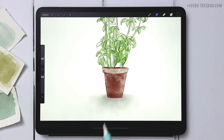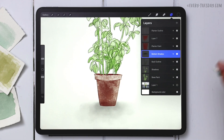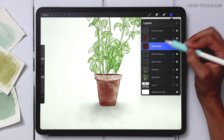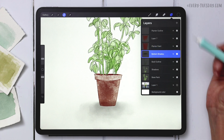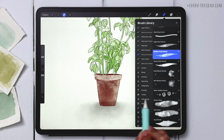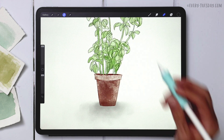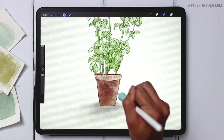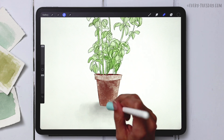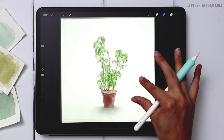Label this layer 'bottom shadow.' To erase the shadow where it overlaps the planter, go back to the planter paint layer, tap the layer thumbnail, and choose Select. Return to the bottom shadow layer, grab the eraser, go to the Airbrushing category, select Hard Brush, increase the size all the way up, and erase that area. Do this a few times to remove any remnants, then deselect — now the shadow only appears outside the planter.